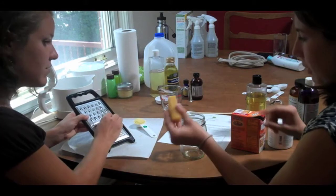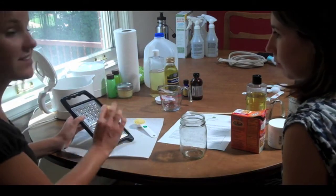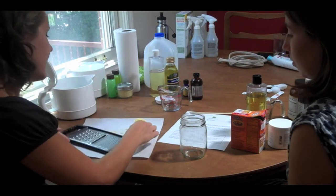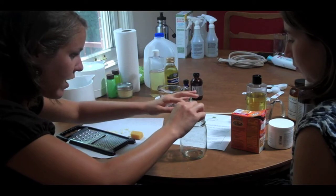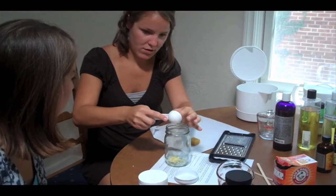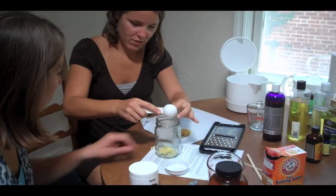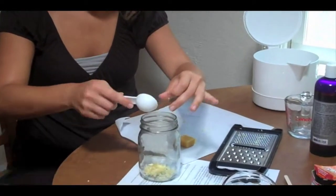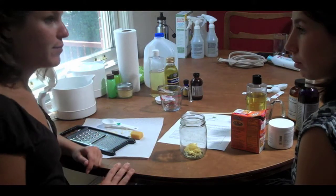I've already done that because it takes a while — this is probably the hardest part of the whole recipe. It's not too tricky, but it does take a while, so I've already done it. We're going to put the beeswax in the jar. Then we're going to add a quarter of a cup of cocoa butter.